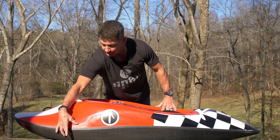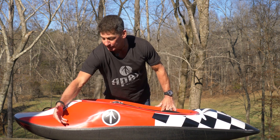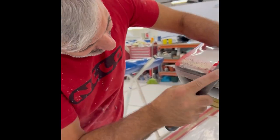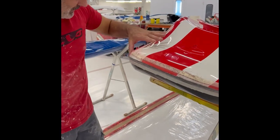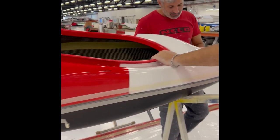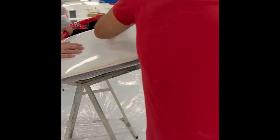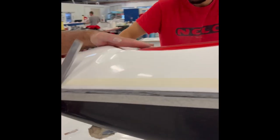Because it's two molds — a top and bottom put together — there's a little flashing you need to trim off, and this outside seam is for aesthetics and also to protect the seam and add strength. As a one-piece boat, you don't see many of these out there because it's not an easy process to do.